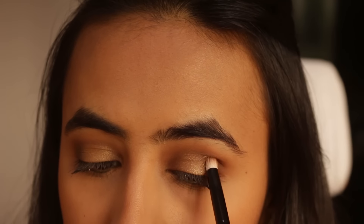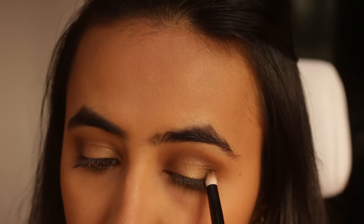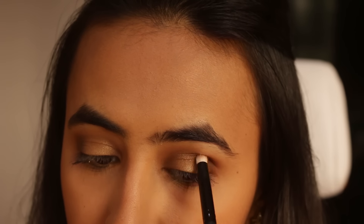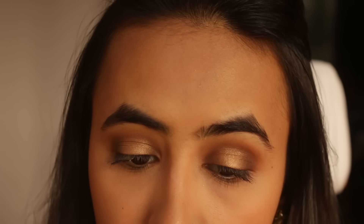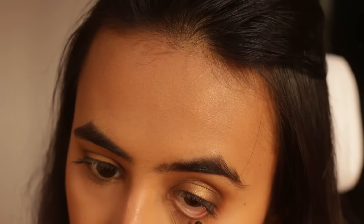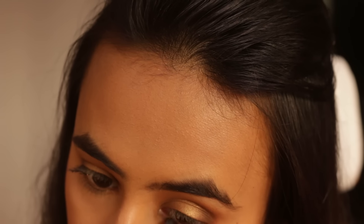Going back with the same brush, I'm going to intensify the brown color even more in the inner corner and outer corner of my eye. After that, I'm taking the Sugar Eye Coal Pencil and applying it in the waterline, then smudging it with a smudger brush.